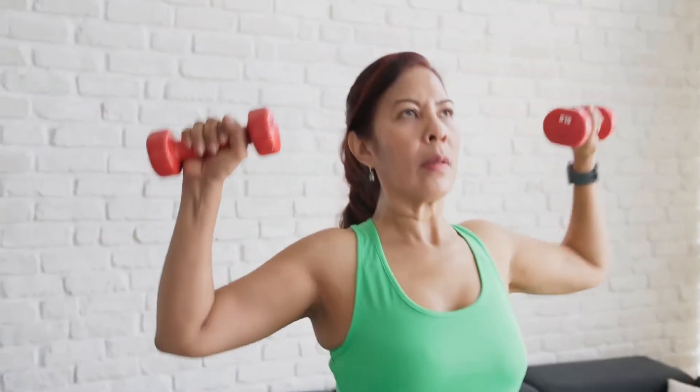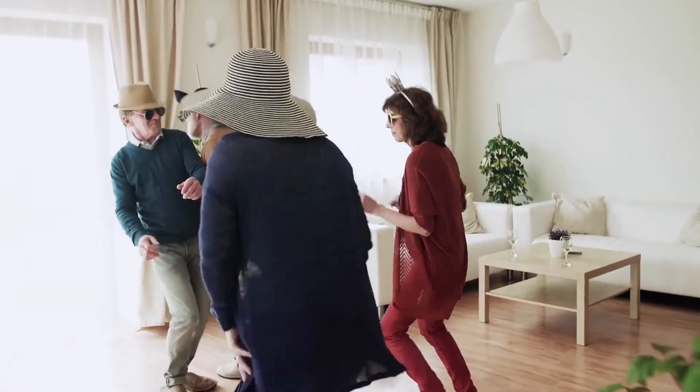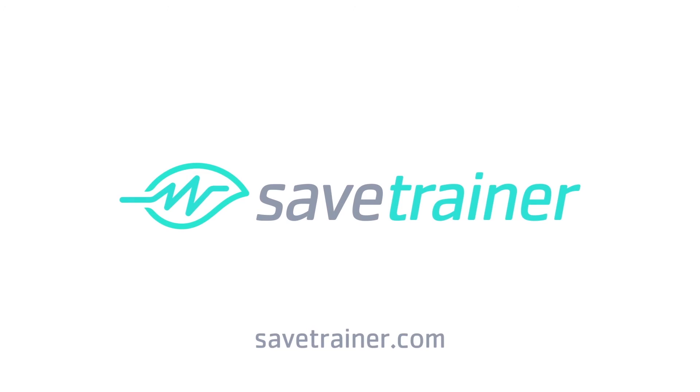With SAVE Trainer, there's a fit for you no matter your age, level, or schedule. It's time to show the world your younger side. It's time for SAVE Trainer.